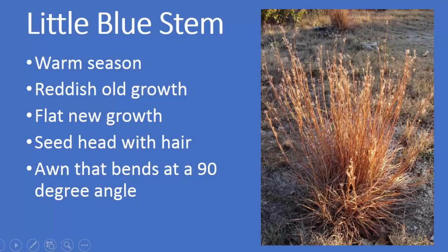As a recap: Little Blue Stem is a warm season grass. It has reddish old growth and the new growth is green and flat. The seed head has hair and each seed has an awn that bends at a 90 degree angle.